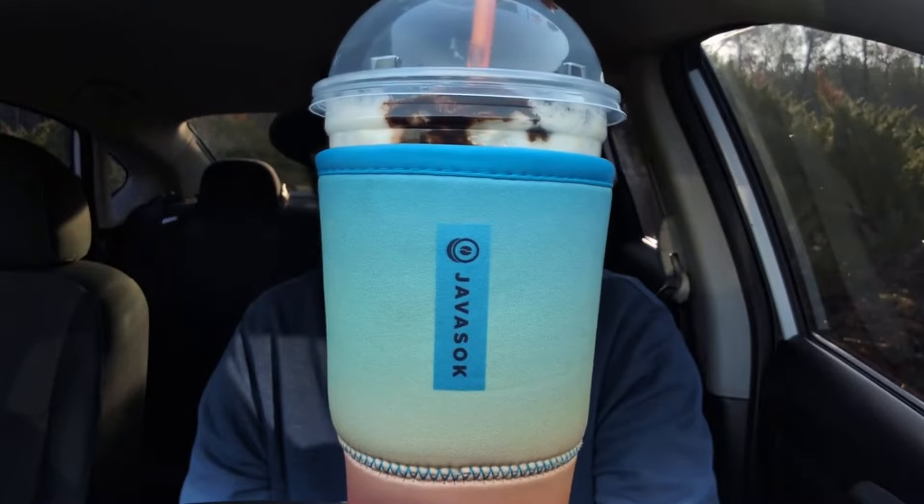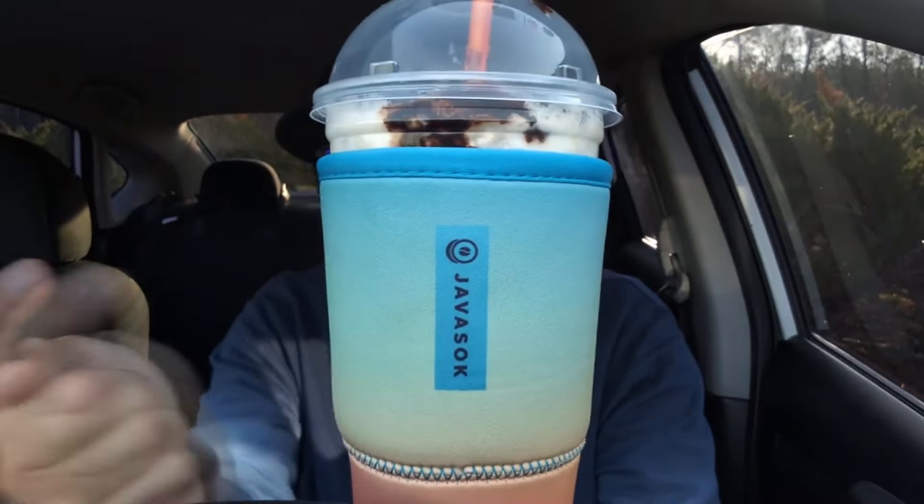What have I stumbled on? First things first, you saw the thumbnail — I have a chicken biscuit from Dunkin'! I've never seen a chicken biscuit on a menu. They have chicken on a croissant, they have a chicken sandwich, and they sell biscuits — but I've never seen a chicken biscuit on a menu. I do have the Java Sock, not sponsored.